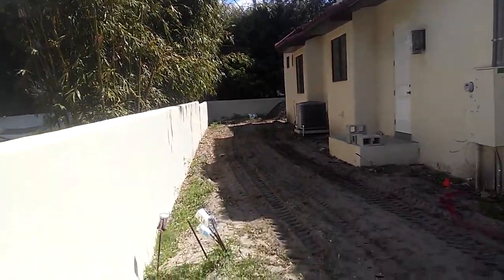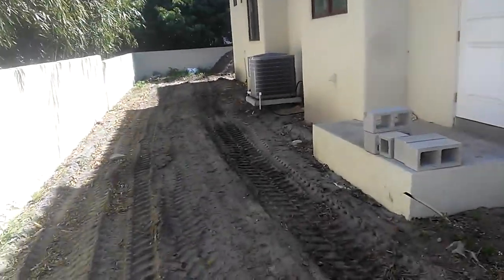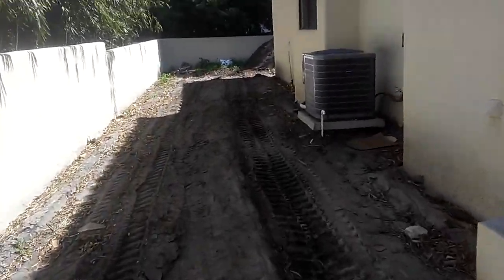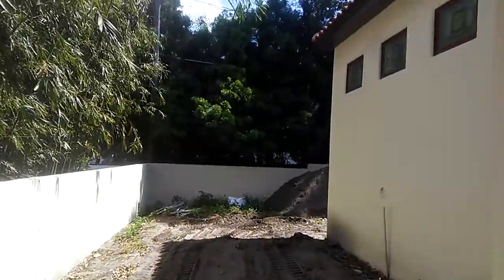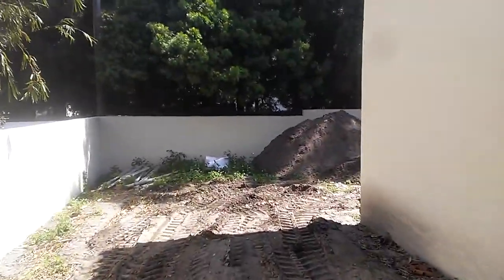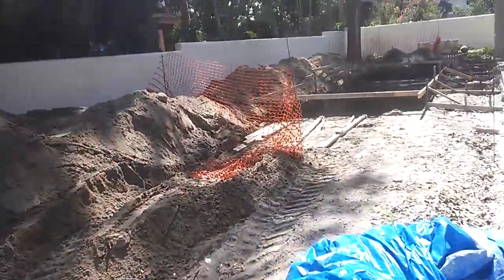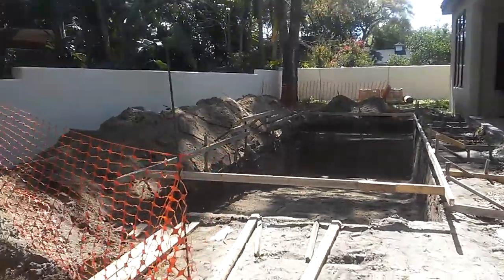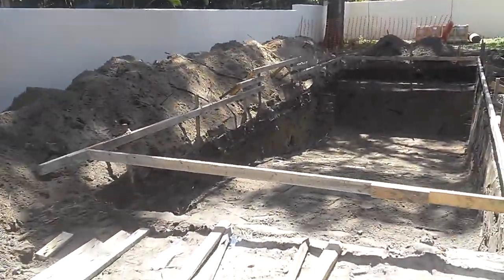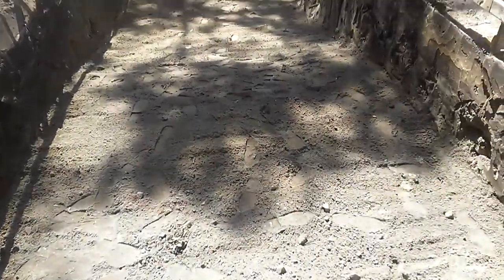We're back to the Dig It program, back in Winter Park checking in on phase two of the excavation. As you can see, this is a dig and drop, which means all the dirt will be left on site, graded out, and used instead of being hauled away.